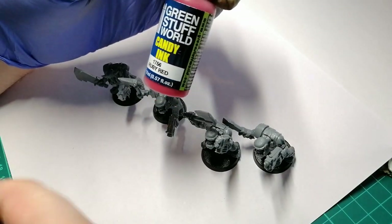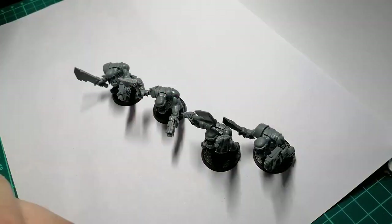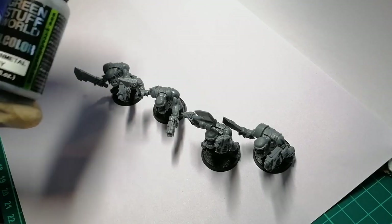So it still has that metallic shine because it's kind of transparent and glossy. It should come out quite cool. Because this is a test video, I'll be doing different types of things.